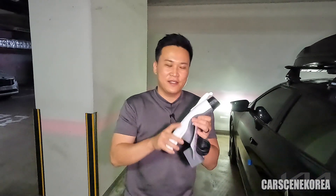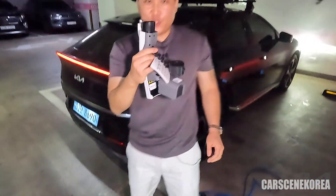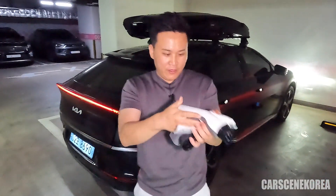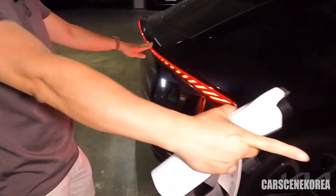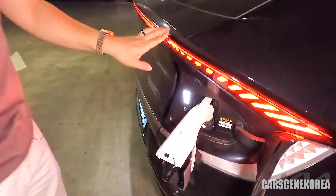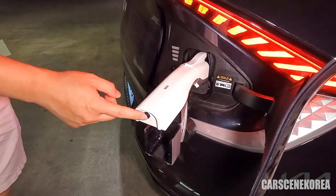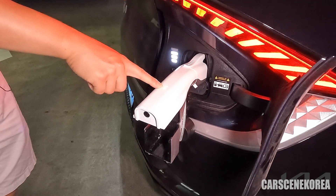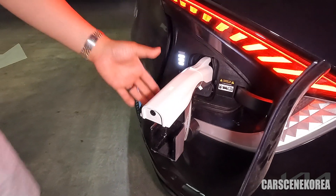Having V2L is a must. This little adapter comes in super, super handy, so make sure you have this V2L outlet. This is the donor car — it's going to be giving battery power to my EV6. Just plug it in, and as soon as you do, the car will recognize the V2L. Turn the power on and you can see this green light lights up, which means the V2L is ready to go.